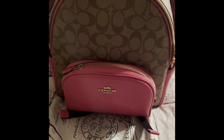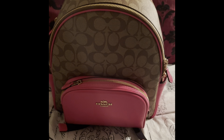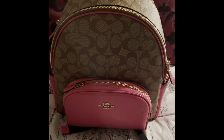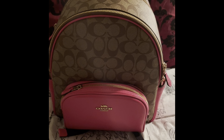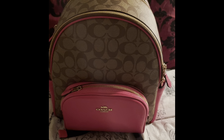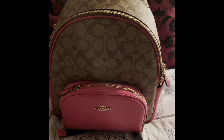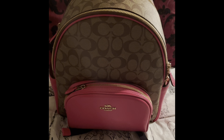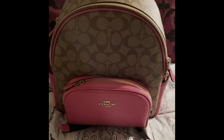I am back with another video. I've been wanting to do this video about this backpack for honestly probably like a month or month and a half. I purchased the Coach Court backpack a little while ago and I've been using this bag every day for work because it's just easier to sling over my shoulder and throw in my car, and when I'm driving nothing spills out of it.